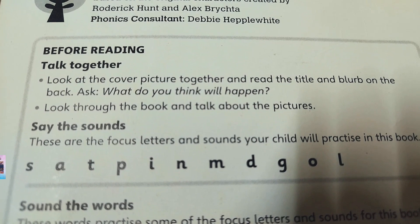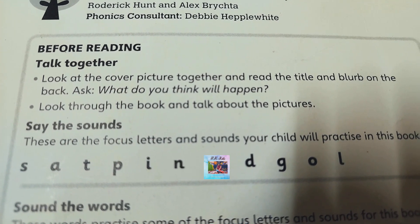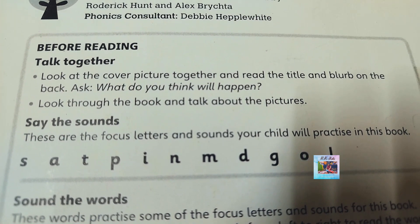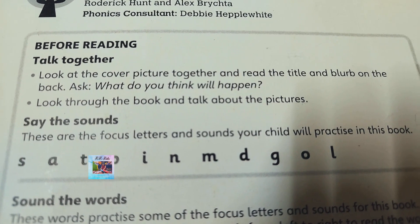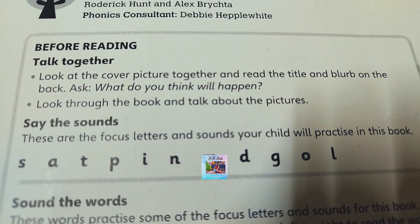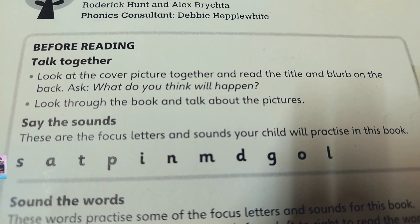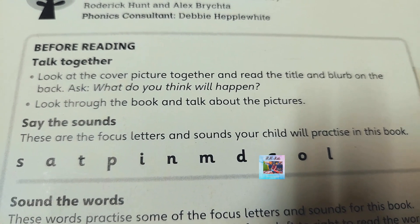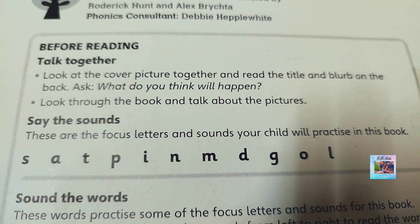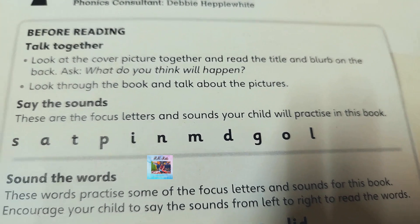Before reading, talk together. Look at the cover picture together and read the title and the blurb. On the back, ask what do you think will happen. Look through the book and talk about the pictures. Say the sounds — these are the focus letters and sounds your child will practice in this book.